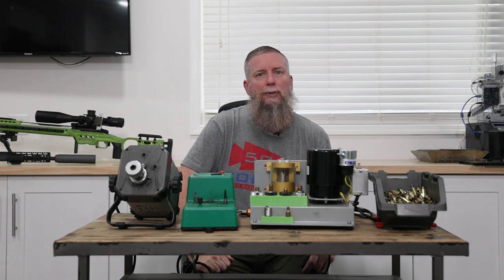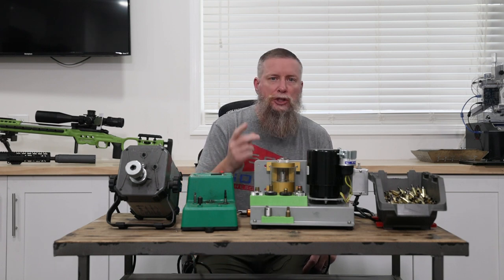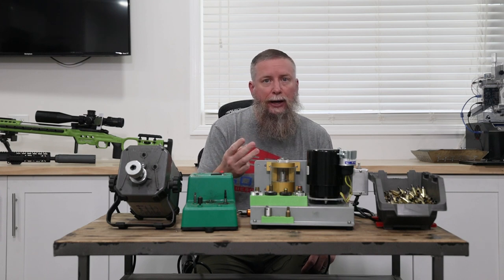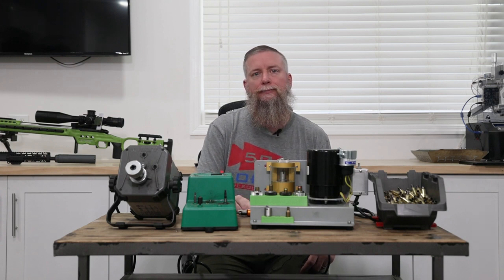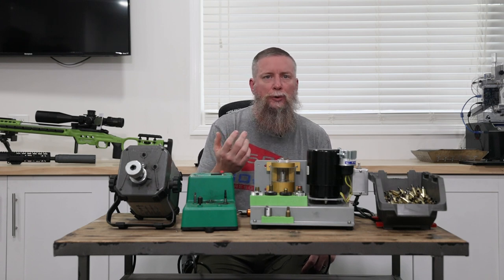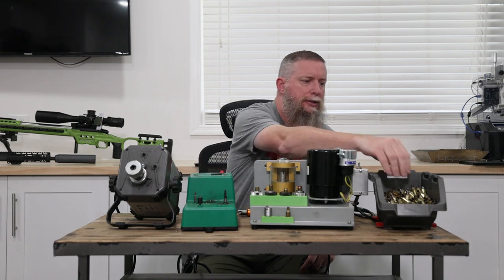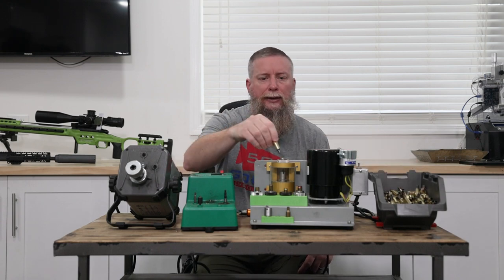This thing saves so much time by doing all the steps of trimming, chamfering, and deburring all at once. Some people talk about having to use a special glove to hold the brass, but most of the rounds I use are pretty easy to just hold and get done quickly.